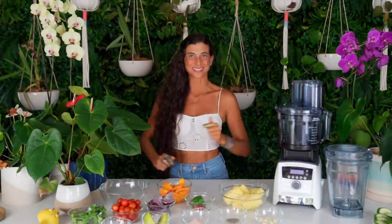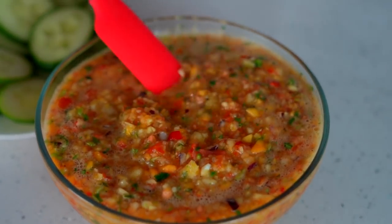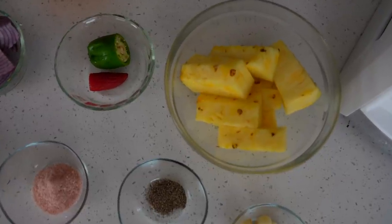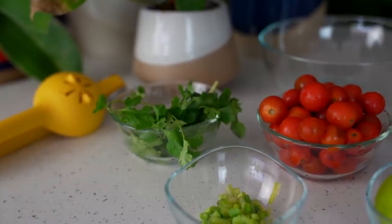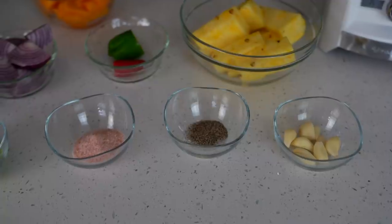All right, so let's make some salsa. Are you ready? First up is our mango pineapple sweet and spicy salsa. This one is so good — it can be used as a gazpacho, a dip, or a salad dressing. This is a winner all around, and for those of you who have a sweet tooth, this is the one for you. You could finely dice all the ingredients and mix them in a bowl, but for ease and less time, I'll be using a food processor.